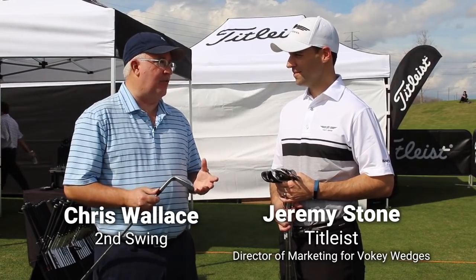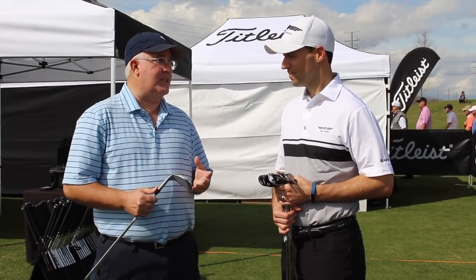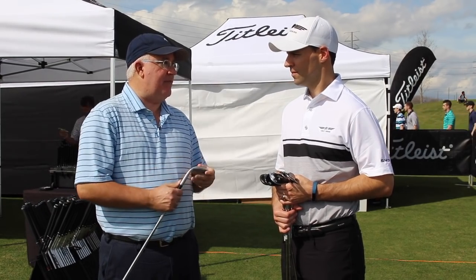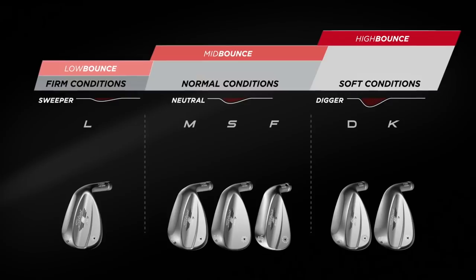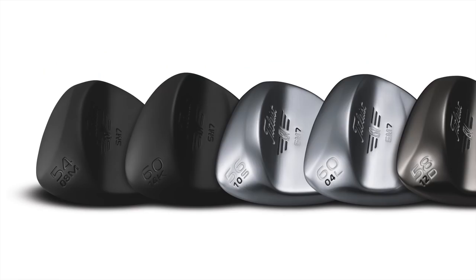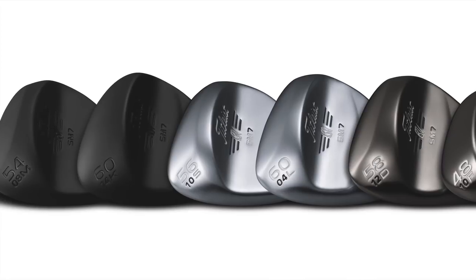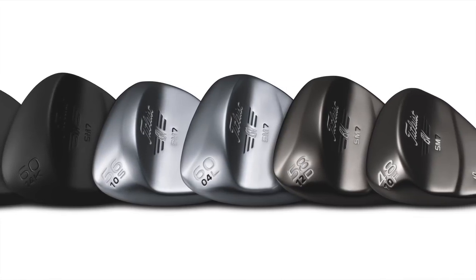Jeremy, you guys have been at the forefront of wedge fitting forever. Second Swing is obviously a huge proponent of fitting, but of course not everybody's going to be able to get fit — it's just the simple reality. But with SM7, with six different grinds available, it's important that players pick the right wedge to suit their game. We wanted to go through each of the six grinds and talk a little bit about who that's going to work for — player type, swing type, course condition type.